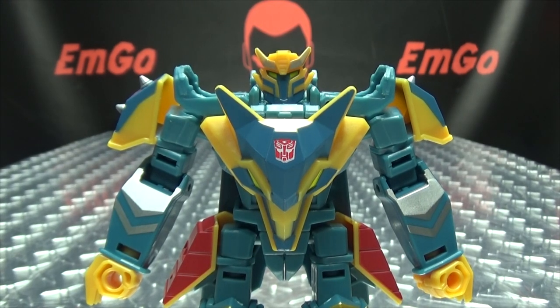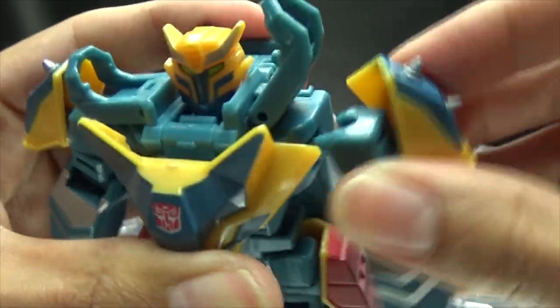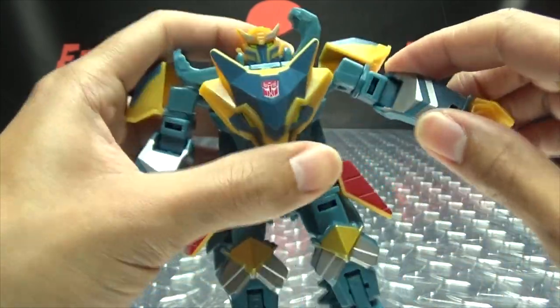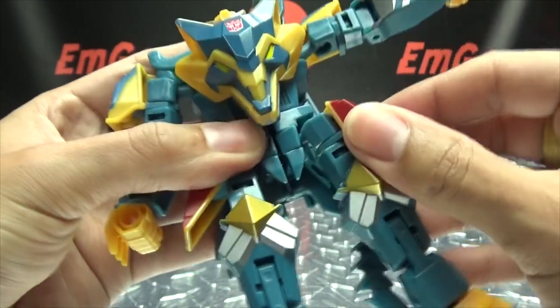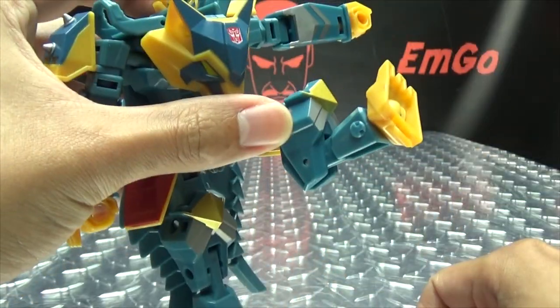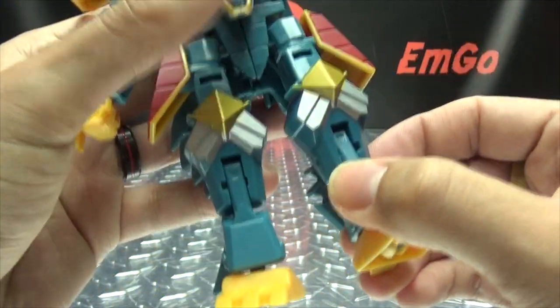Articulation-wise: the head can just rotate. Arms can do a full 360, can move in and out. Due to transformation you have some forward movement as well. You have bicep rotation, under 90 degrees of bend at the elbow. The wrists are on a ball joint and they can move downward. Nothing at the waist, just due to the way he transforms. Legs can move forward, not that far back before the tail gets in the way. Outward — only that far. I have thigh rotation. As far as the knees, you have 90 degrees of bend there. You have that joint too if you want to break his legs. And the feet are on a ball joint — up, down, rotation, and tiltage.